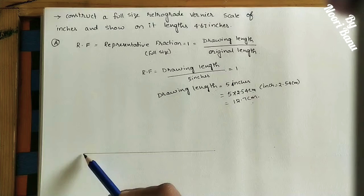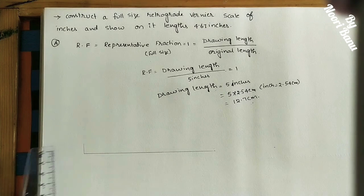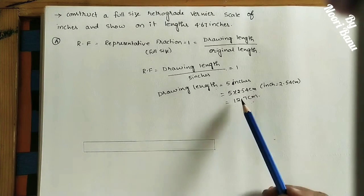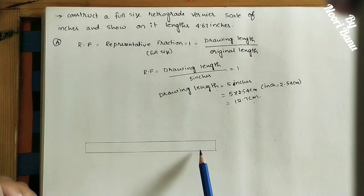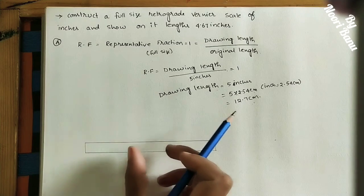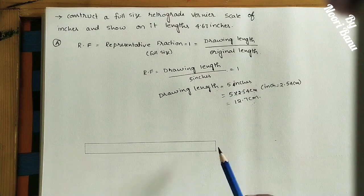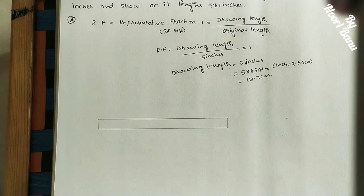Mark the endpoints at 12.7 cm and join them. Take 1 centimeter height to make one box at each end. Join the two ends with a line. This scale length of 12.7 centimeters represents 5 inches. Now divide this scale into 5 equal divisions, where each division represents 1 inch.